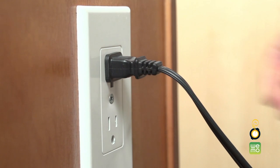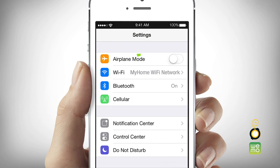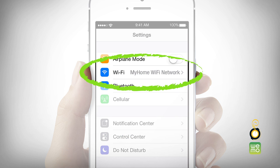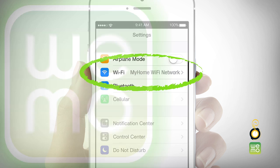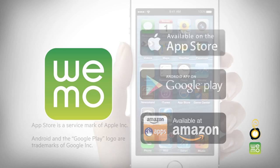First, plug the Smart Slow Cooker into an outlet and check that your Wi-Fi router is on. Then, check that your smart device is connected to your home Wi-Fi network. To begin, download the free WeMo app from the Apple App Store, Google Play, or Amazon App Store.